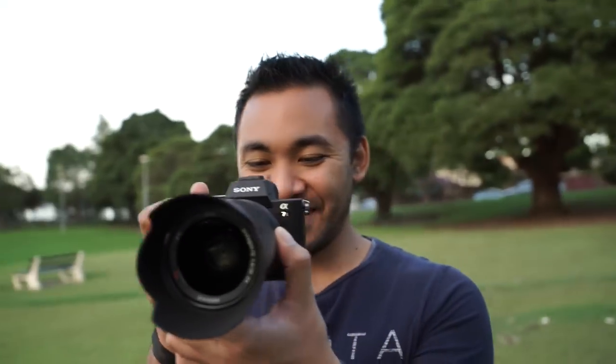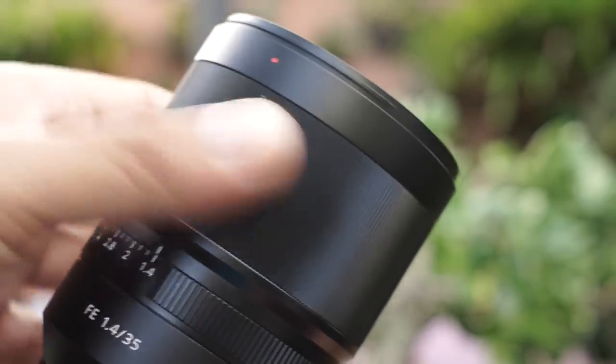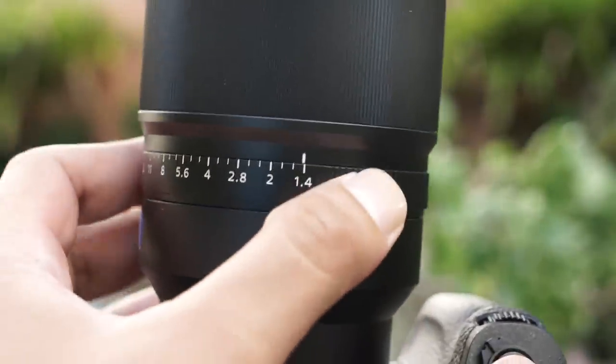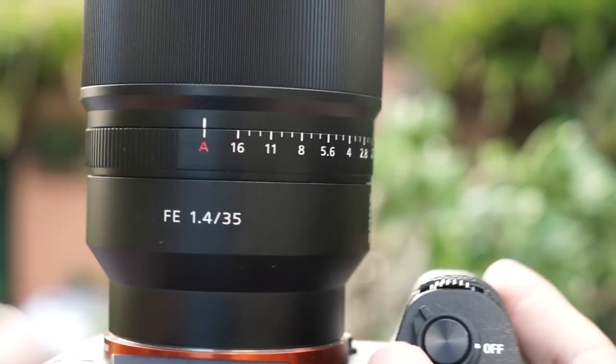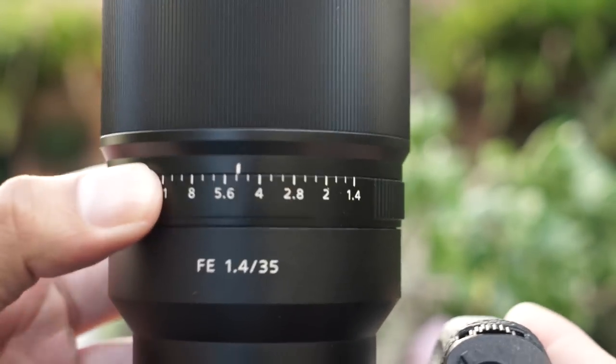The lens feels very solid and durable. The focus ring is very smooth to turn and, like Sony's other lenses, it uses a fly-by-wire system. The built in aperture ring makes changing your aperture quick and easy since it's on the lens, but if you prefer to change it in camera, you can switch it to A and operate it as normal.